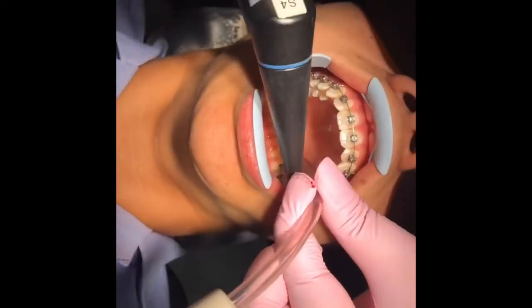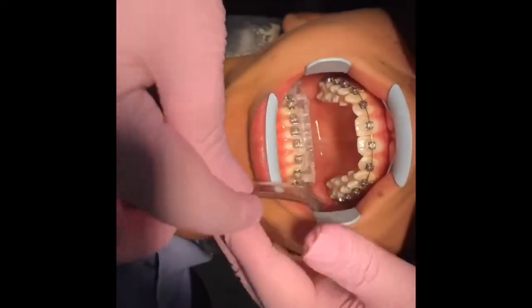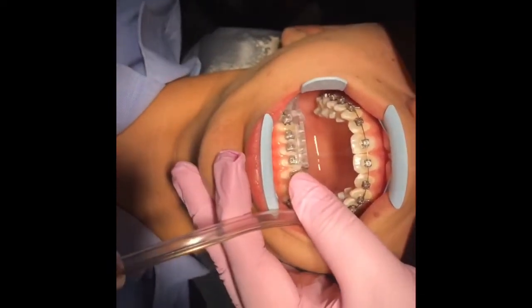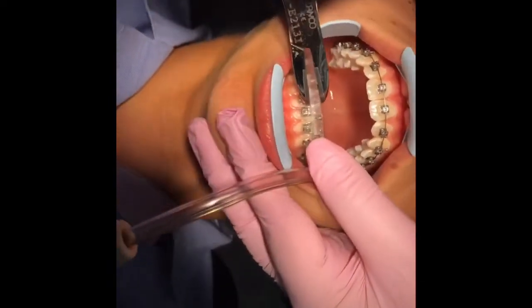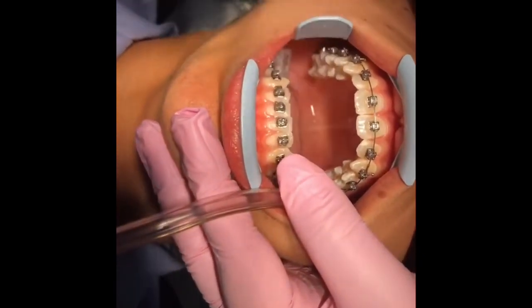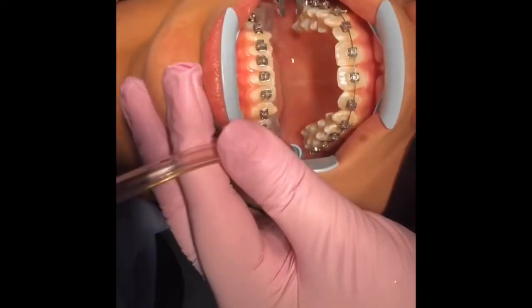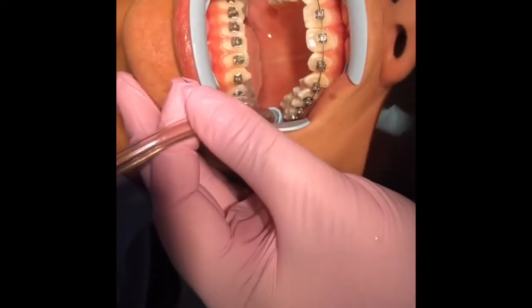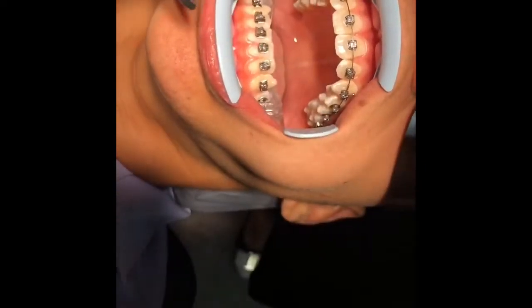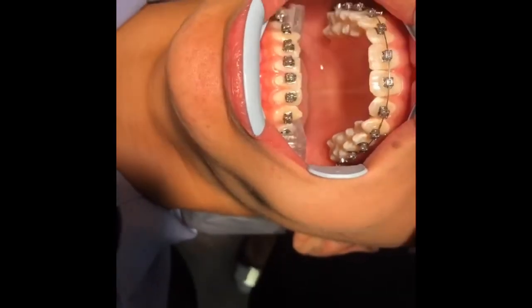We're going to remove the tray now with a gentle rocking motion — you just want to go very gently with a wing guard or a plier, and it literally comes off just like that. With Insignia you get individual jigs if brackets do come off, which is quite nice. You can see there's no flash here — we put very little thin resin, so it's beautiful bonding.